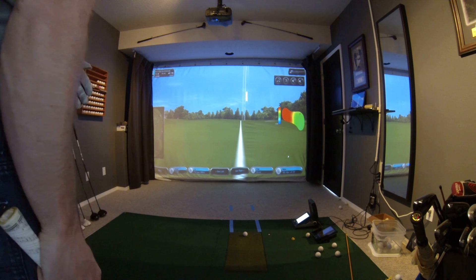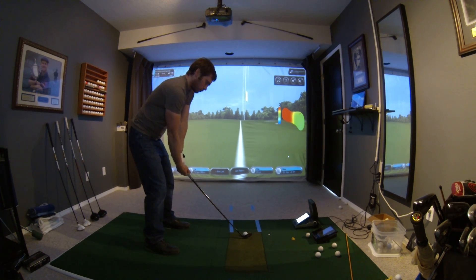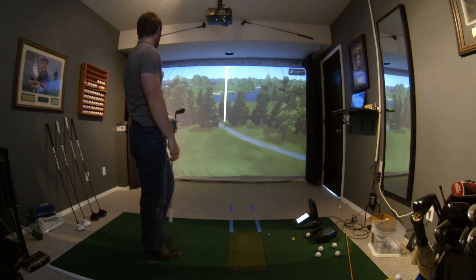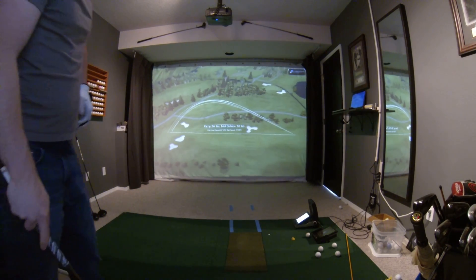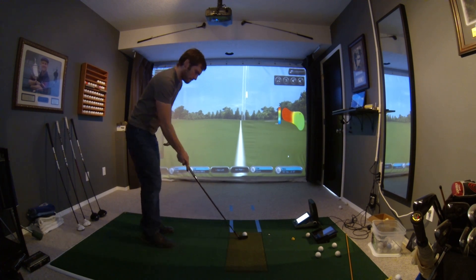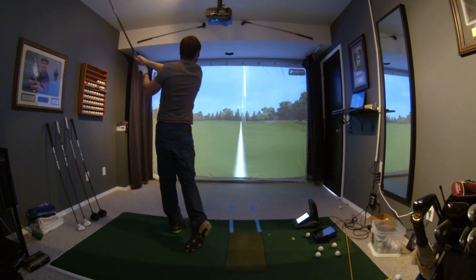That's a down distance. That was the best strike of the group there. Let's do one more and see if we can repeat that, because that was clearly a better strike. That was not a good strike.